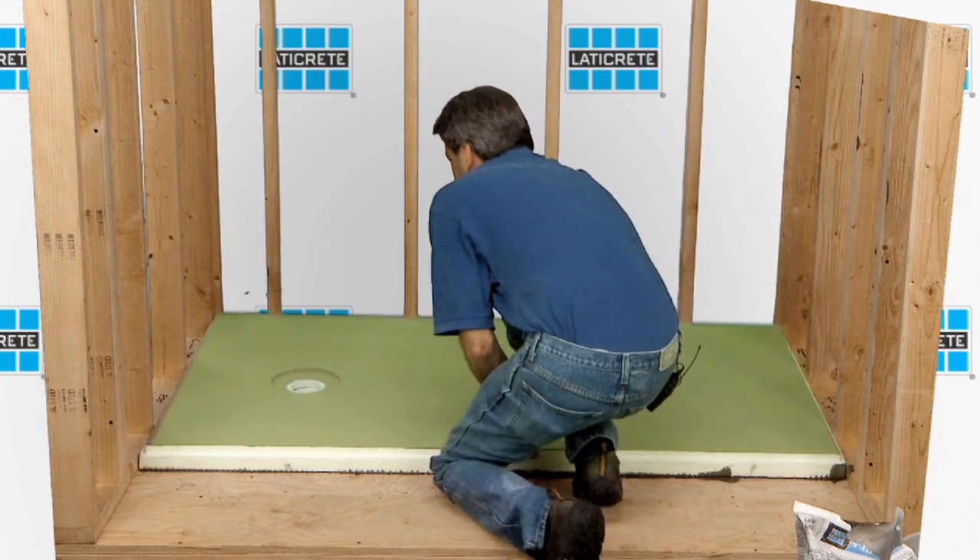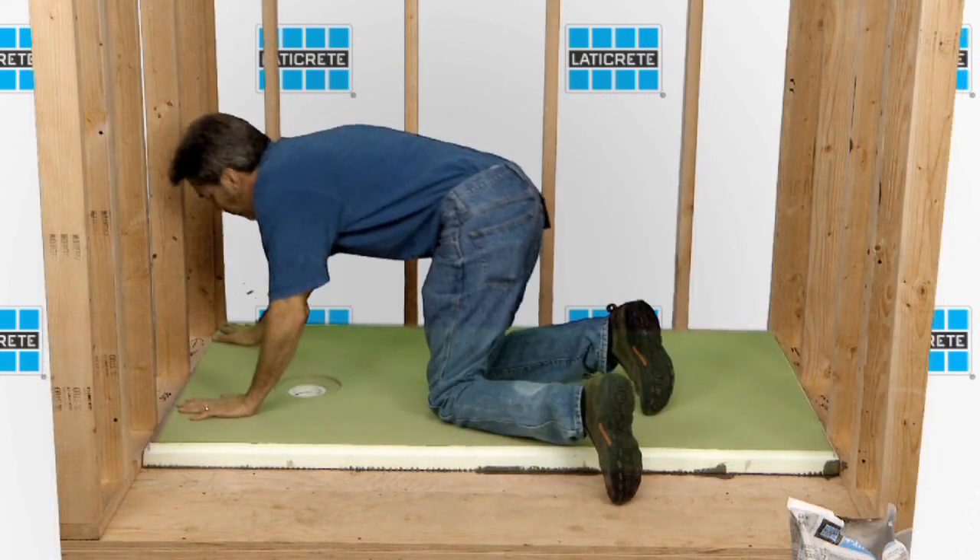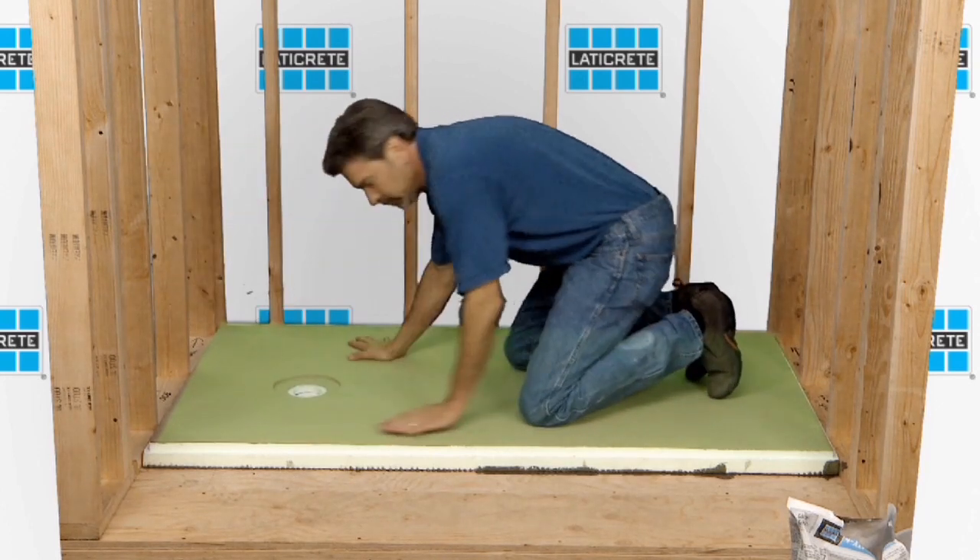Immediately after pan assembly placement, use pressure to shift back and forth to seat the pan assembly and remove the air pockets between the pan assembly and the substrate.